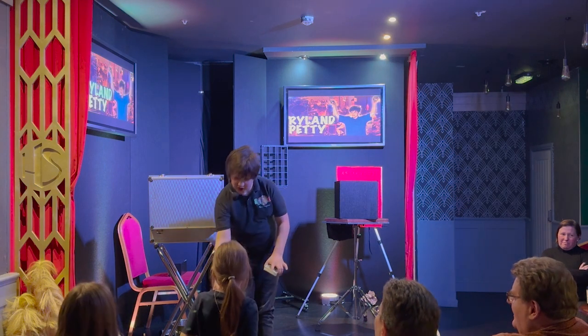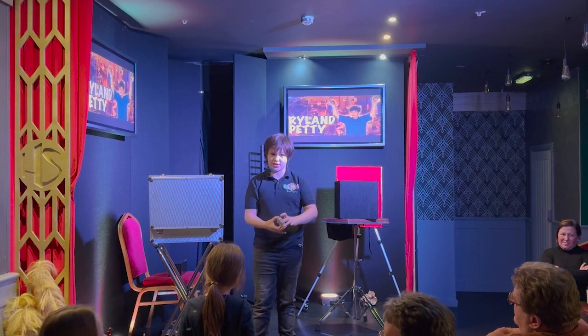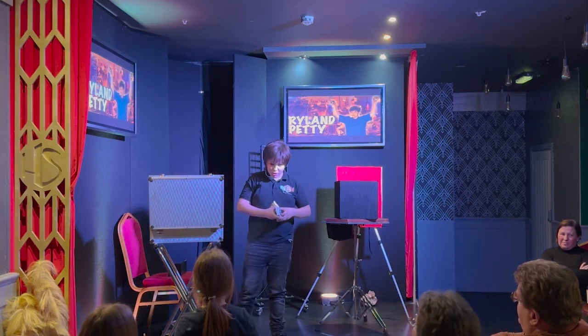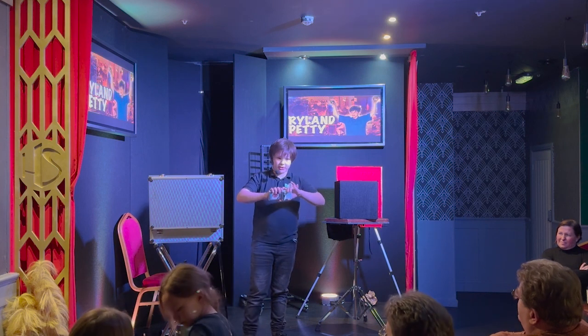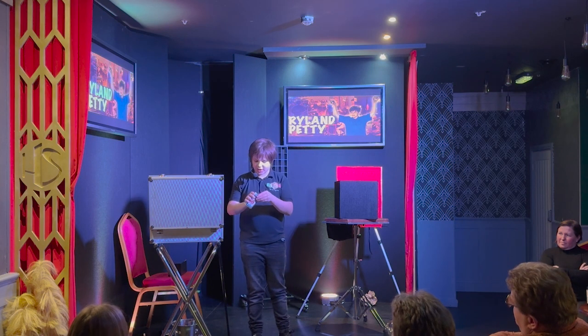Take the card. I haven't seen it, have I? You haven't showed it to me? Well, we're going to put that in the deck. I know what that card is — I'm going to put that in here. Actually, I don't know what that card is at all. You know it's not on the top, it's not on the bottom, so I can't possibly know what the card is.